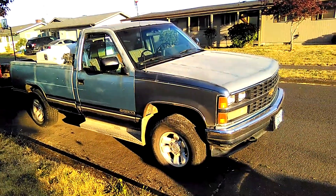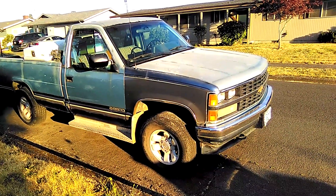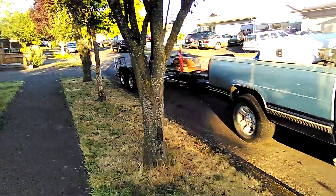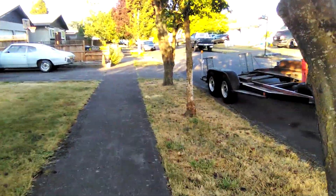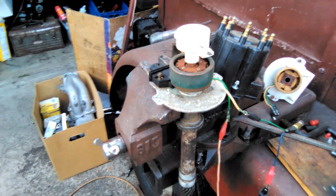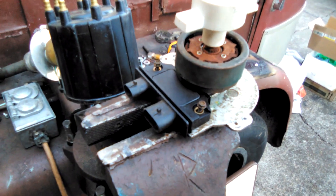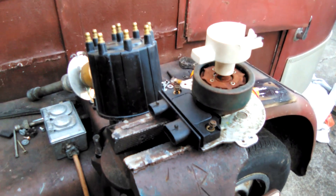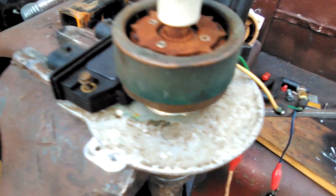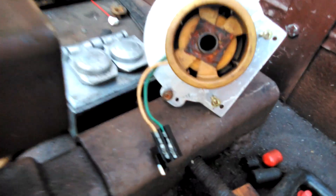I'm going to troubleshoot distributor problems on these kind of trucks, like a 1989 Chevrolet or GMC full-size pickup. On these kind of distributors that use this kind of module, there's a ring here and underneath there, attached to those two wires, is a coil.